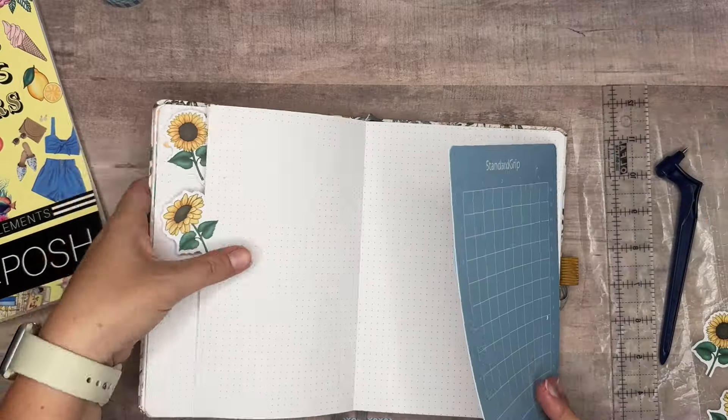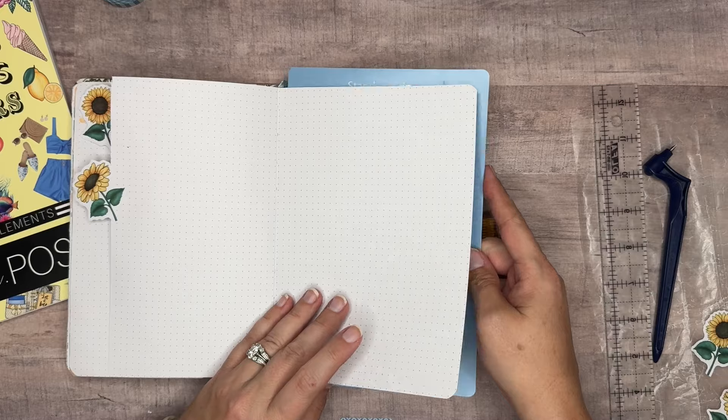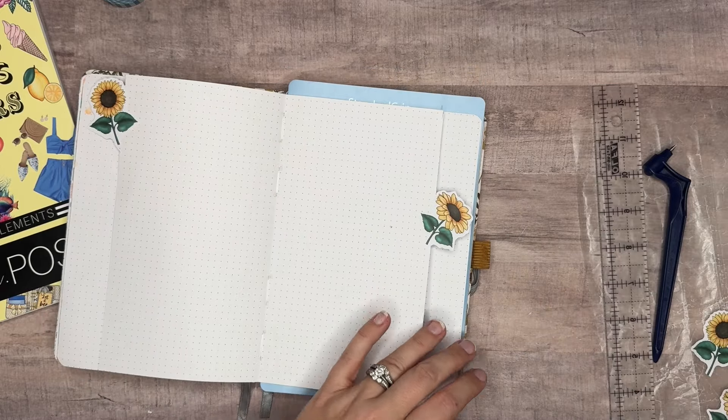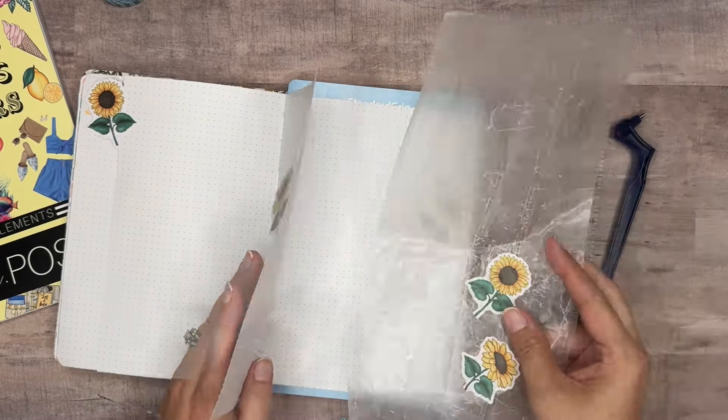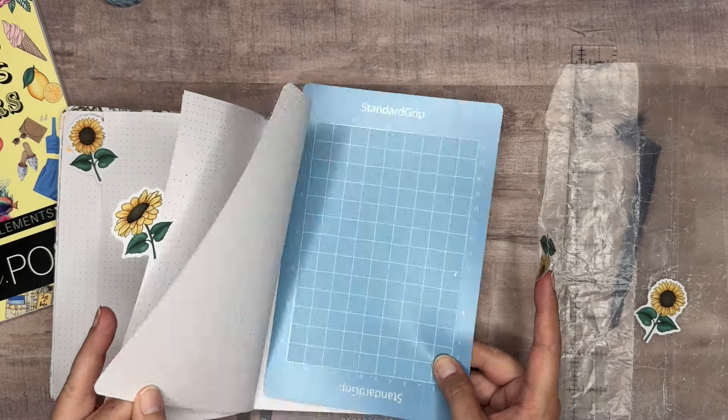Let's get our other flower that matches this one — and it lines up pretty good, just like that. I'm going to keep going. I may fast forward through most of the rest of this part just so we don't make this a super long video. I'm going to go to the back page because I want it kind of towards the bottom, and I'll center it in between the two flowers so I can get them spaced out a little bit better.